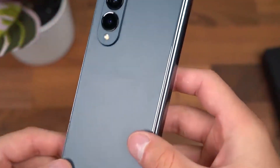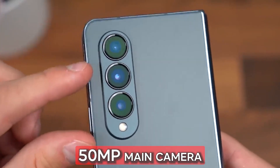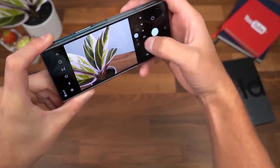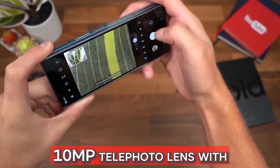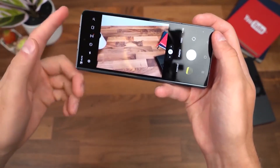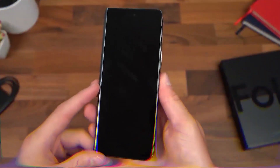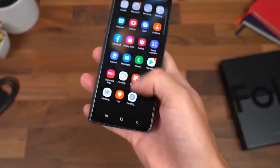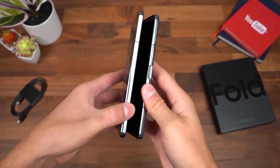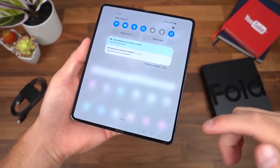The main distinction between the Fold 4 and the model from the previous year is its camera. This device has a 50-megapixel main camera with a 23% brighter sensor, which ought to provide better interior pictures. Additional features include a 12-megapixel ultra-wide camera and a 10-megapixel telephoto lens with 3x optical and 30x space zoom. The right side of the 7.6-inch display sports a 4-megapixel under-display sensor, and the front of the device houses a 10-megapixel selfie camera. The new model mostly replaces the relatively outdated hardware that was used in the Z Fold 3's camera arrangement. Although the Fold 4 has the same wide, ultra-wide, and telephoto configuration on paper, the telephoto end has more reach and a larger sensor while the ultra-wide is unchanged.